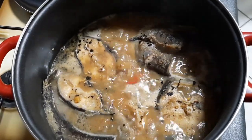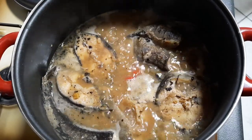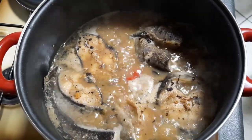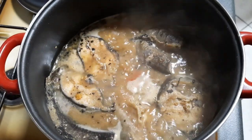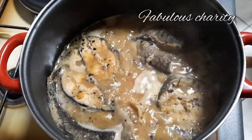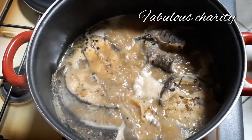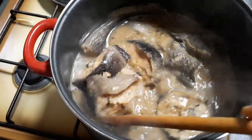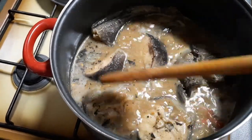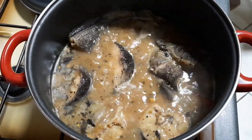Hello, welcome back to my channel, it's your girl Fabulous Charity. In today's video we are making this delicious catfish pepper soup. If today is your first time coming across my channel, you are welcome, and to my own subscribers and viewers, thanks for always coming back to watch my videos. With that being said, let's get started.